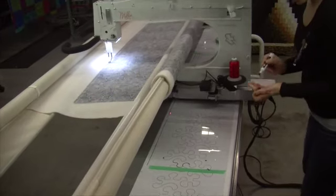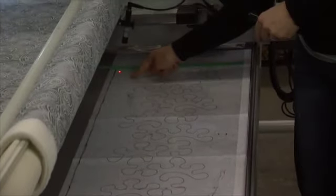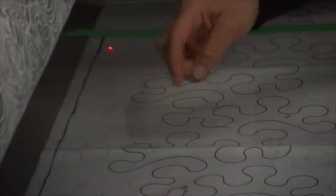Once I've got that bottom edge marked on the plastic, I'll come back to the beginning. And just like I did at the top, I'm going to quilt everything that's on this side of the black line, and each time I hit that black line, I'll travel horizontally and jump back into the design.